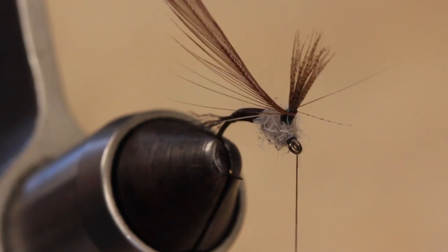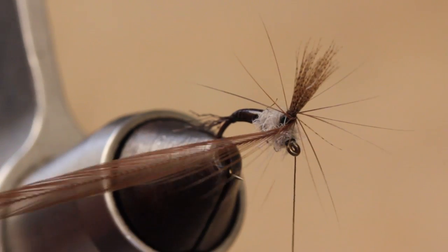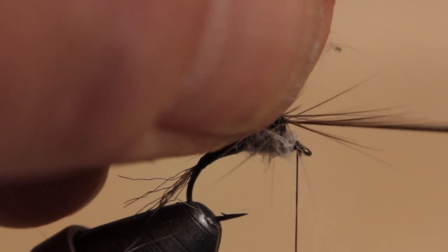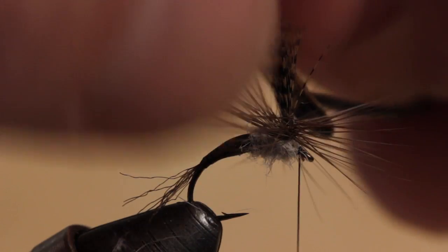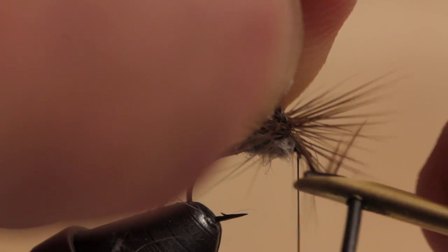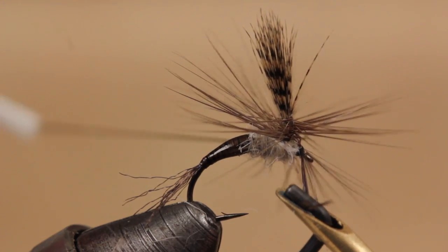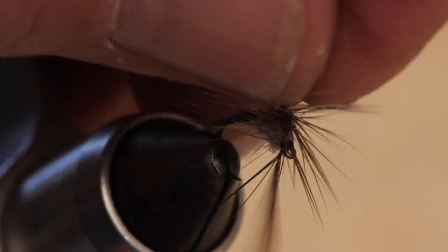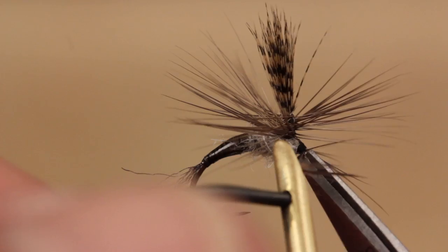Get hold of the tip of the hackle with hackle pliers and start making clockwise wraps around the post from the top down. When you reach the thorax, pull the hackle to the near side right behind the hook eye and take a wrap of tying thread to secure it. It's okay to trap a few fibers. Now lift the hackle fibers up and back to expose the eye and take a few good firm wraps to completely anchor it. You can then carefully reach in and snip the hackle tip off close.